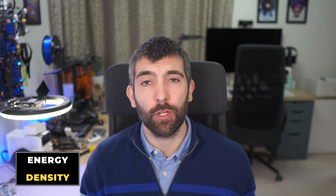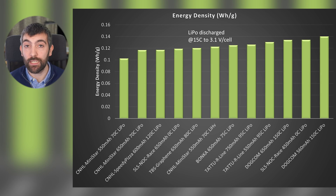Capacity alone doesn't tell us everything about a battery's energy storage. It doesn't account for two key things: the voltage of the pack during discharge, and the weight of the pack. A pack that maintains a higher voltage during discharge delivers more energy for the same capacity. And it's easy to make a battery that stores lots of energy if it's really heavy — what we care about for flight time is energy per gram. This next chart shows energy density: the total energy delivered divided by mass in grams. At the top are the Dogcom 560 and 650 milliamp hour 150C LiPo and the SLS NOC Race 450 milliamp hour. For the longest flight time, pick a battery with large capacity and good energy density.